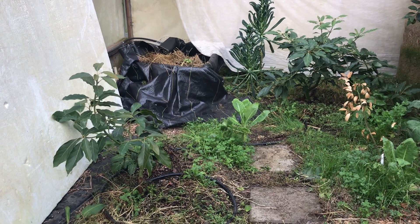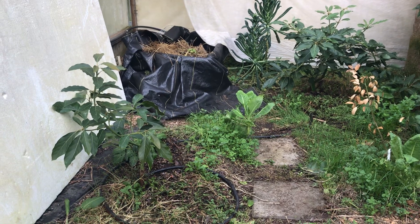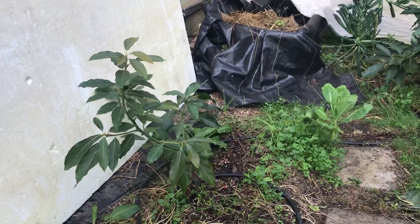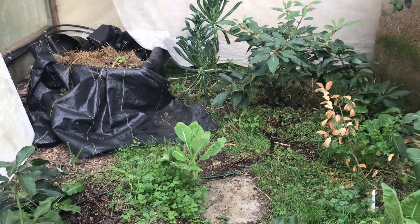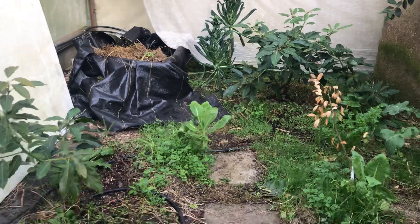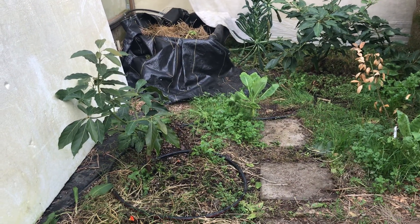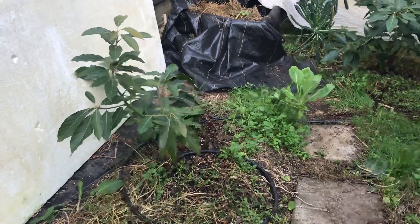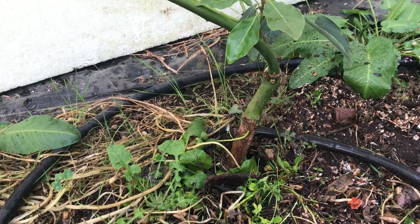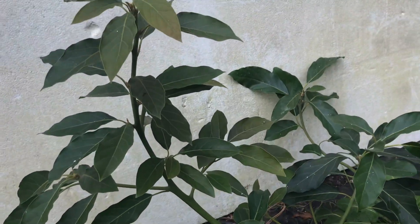I have two little avocado trees here. They're most likely from bacon seed, because that was the first plant that was producing enough that I was getting lots of seedlings. These are produced from seed from fruit that I grew here in the greenhouse. They germinated and then three years ago I grafted them - you can see the graft there. This particular tree is about a meter tall.